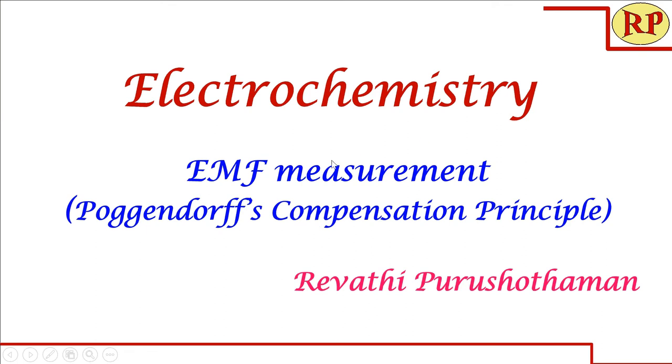Welcome to another session of electrochemistry. Today we look into EMF measurement by Poggendorff's compensation principle.